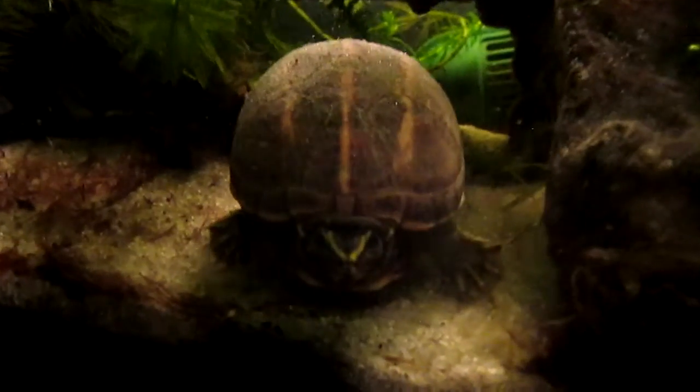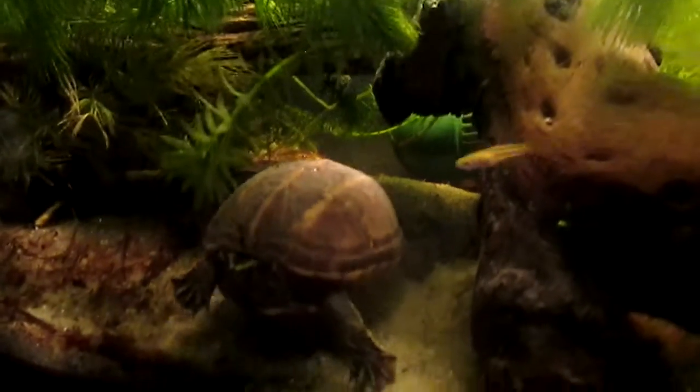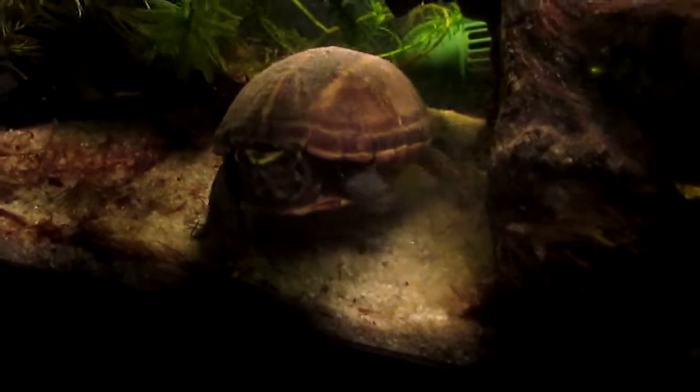This is a three-stripe mud turtle and I just put an earthworm in the tank there, so we'll see if it will eat it. It's a little shy right now because I have the camera on it.